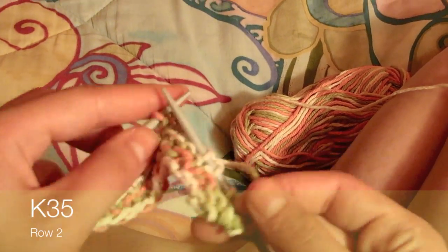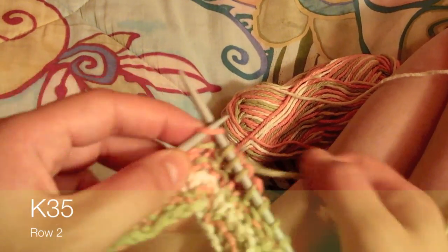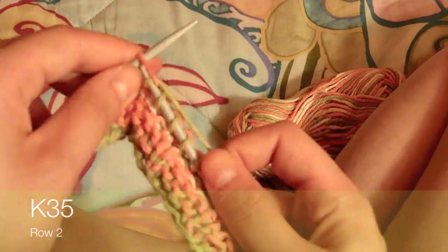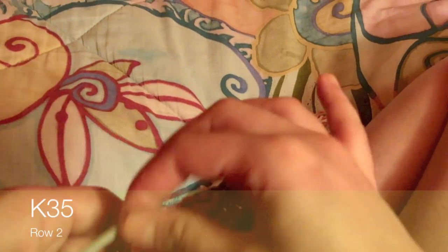Once you have knitted row one and row two, you go back to row one and knit it, and follow it with row two. You'll continue this pattern until your dishcloth is long enough for you.